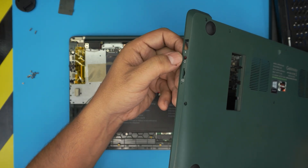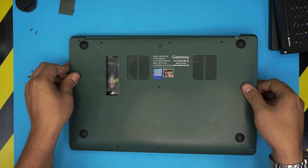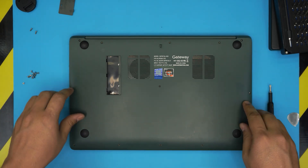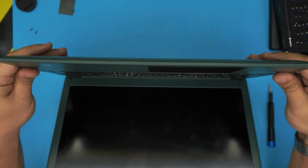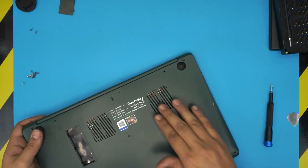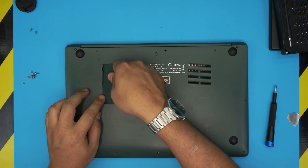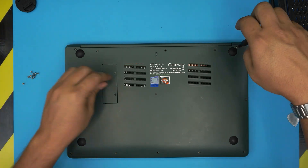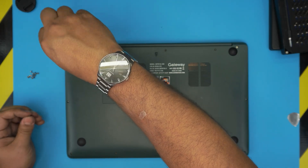To put the bottom cover back on, make sure the audio jack side is scooped right into its slot. Push it down and you'll hear a click. Work yourself around and push the other side down, hitting those tiny clicks. Open the laptop and pinch the bottom and top case together to hear the clicks on the sides. Go to the back corner and make sure everything is snapped in place. Then put the screws back — the two long screws go one on each back corner by the hinges, and the short ones go anywhere you see a screw hole.